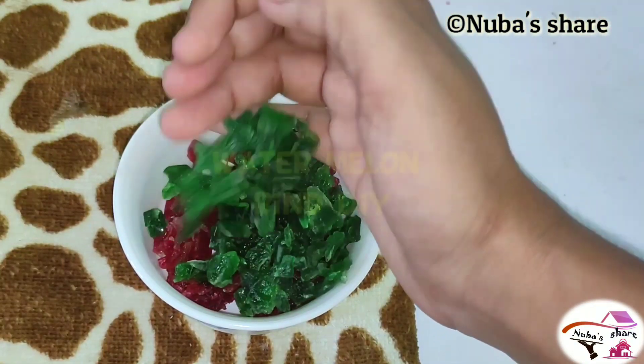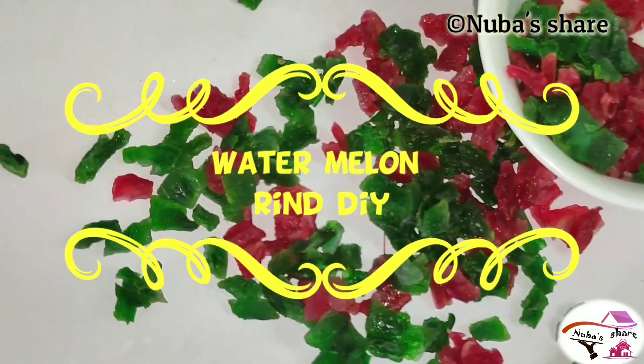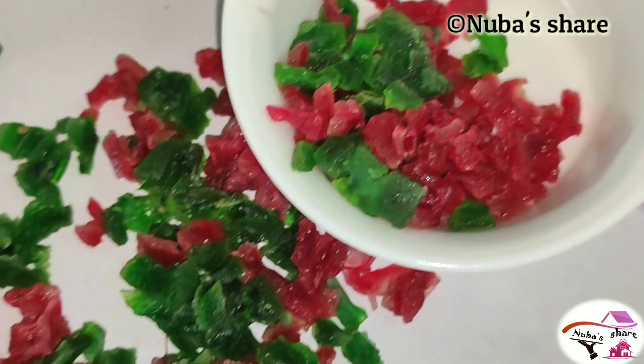Hi friends, welcome to Nubashare. Today, we are going to show you a new video. Subscribe to my channel.